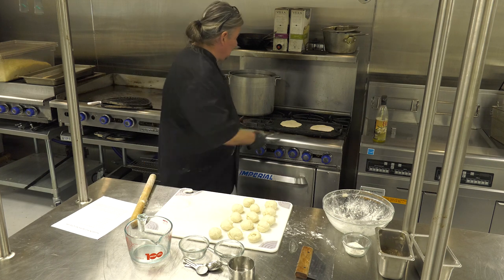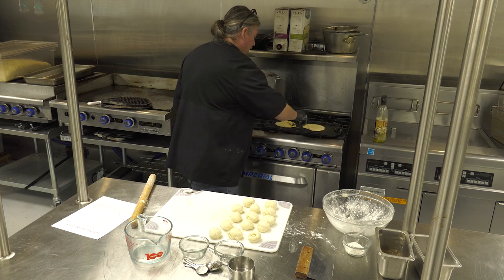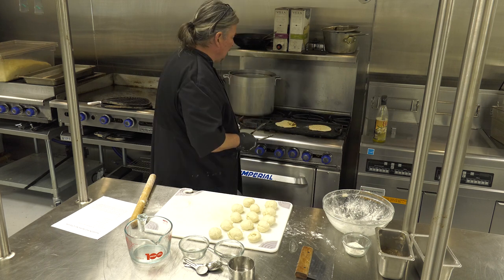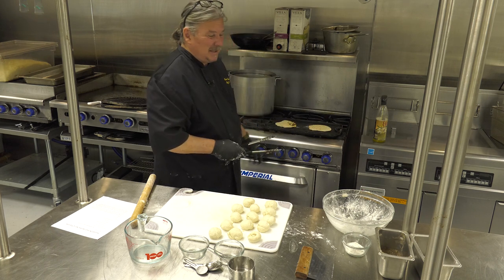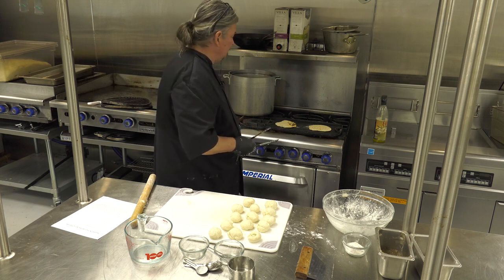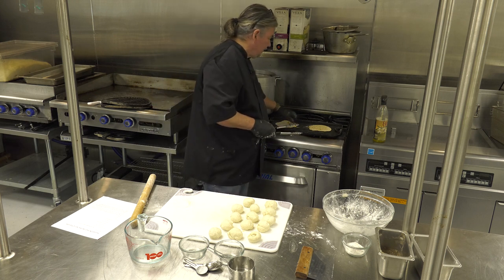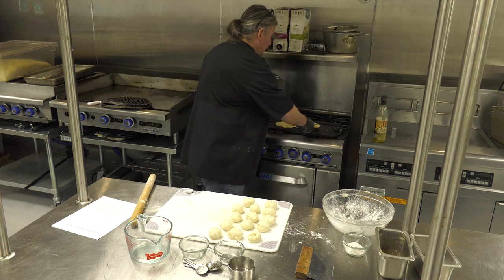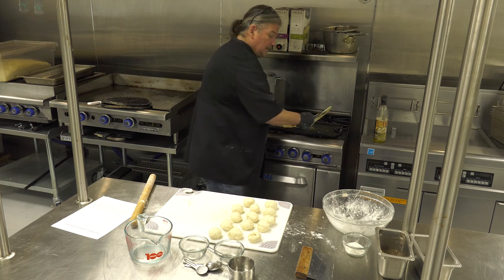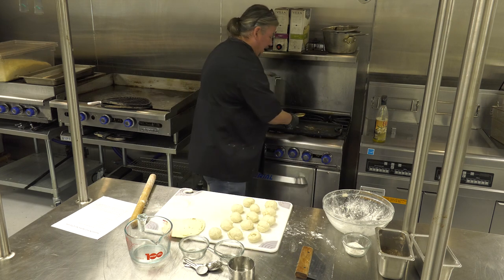We're starting to get some doneness to our tortillas here. It only takes about three to four minutes on each side. If it's hotter, a little less; if it's colder, a little more. And voilà, we have the tortillas.